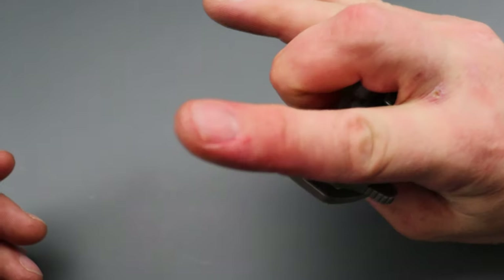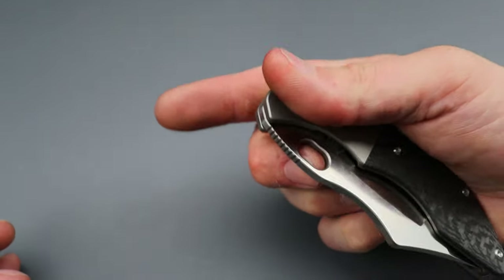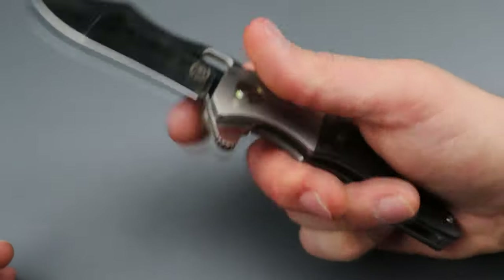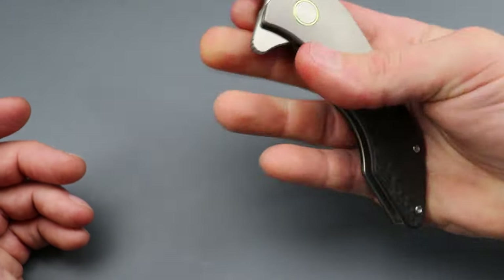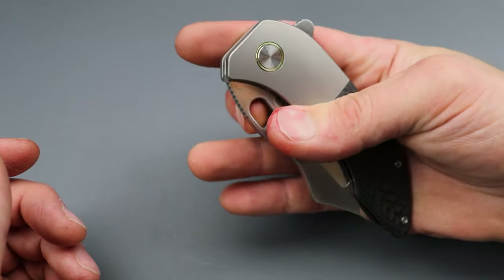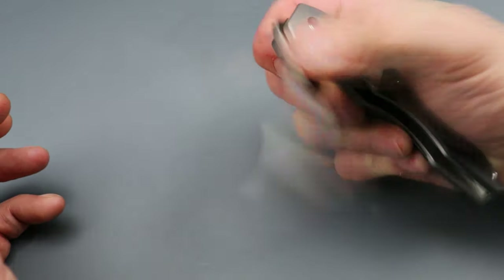For hole deployment, because it has a strong detent you need a good reverse flick. I found that angling it and shooting your fingers this way makes it easier than going straight out — you want to go more up, same thing with thumb flick, and it works just fine. It does take a little getting used to because of the strong detent, but once you do it's easy. It just feels like the hole is a little high. With a strong detent and the hole being up high it feels like it should have been just a little bit lower, but it works good.